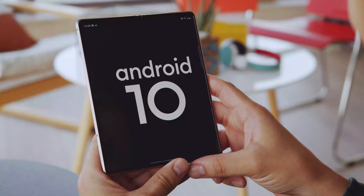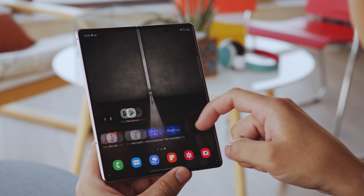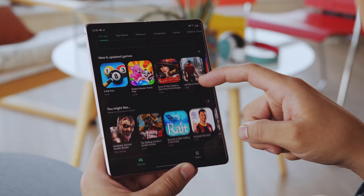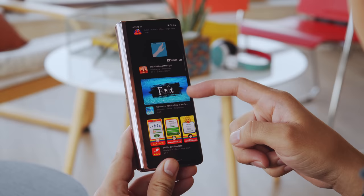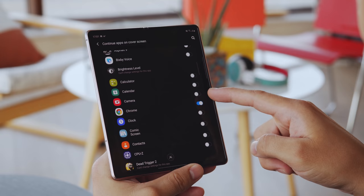The Z Fold 2 sports One UI 2.5 on top of Android 10. It will look familiar to anyone who has used a Samsung phone in recent years, but being a foldable, it has a few tricks regular phones don't. You have the option of app continuity from the main screen to the front screen and back — so if you're working on an app or watching a video and you close the fold, you'll find the same app just as you left it on the front screen. It's not on by default, and not all supported apps work correctly, but most work alright. You can also choose which apps are allowed to do this for privacy reasons.